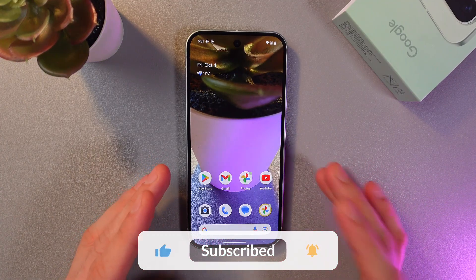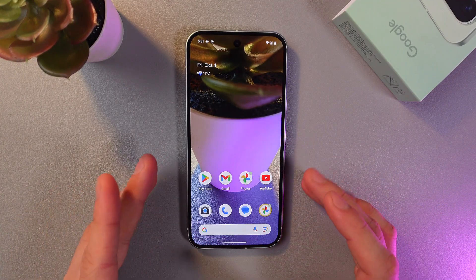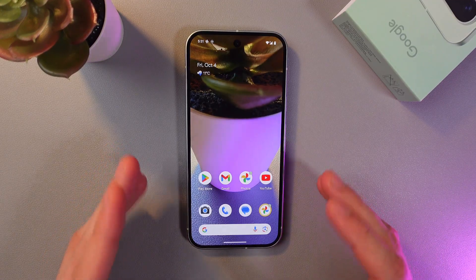You can now make calls even without touching your phone — super convenient! I hope this video was helpful. Thank you so much for watching and have a great day.